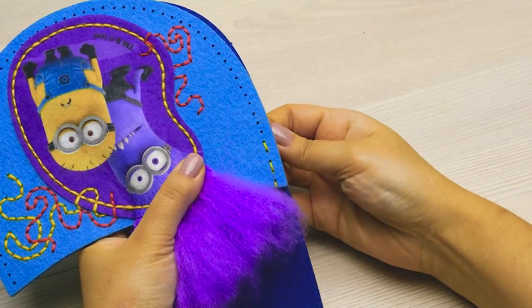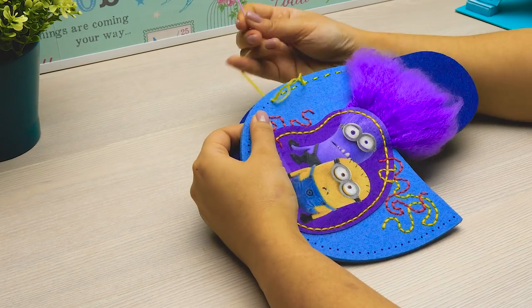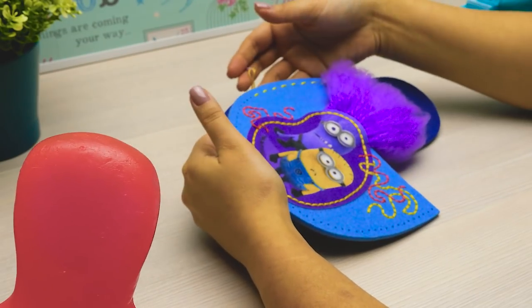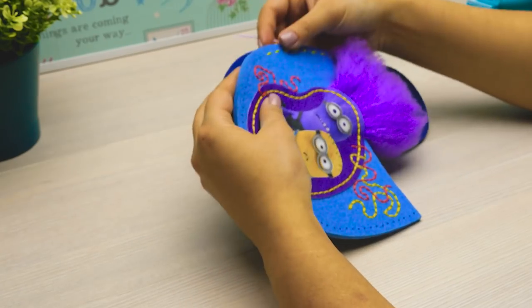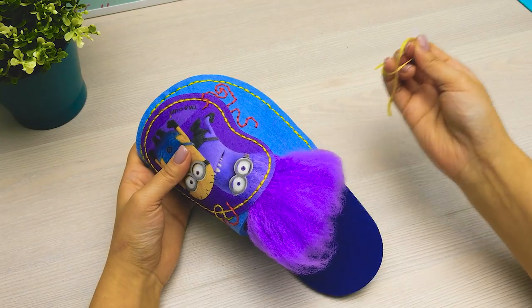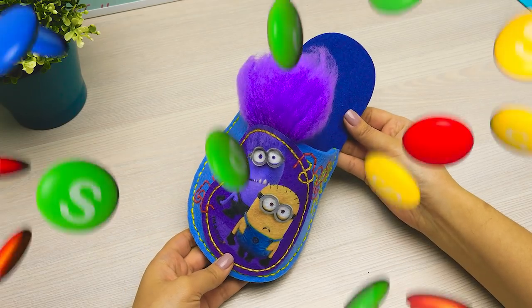I need to do it very slowly to make sure it doesn't get all distorted. Hey, what would you call two bananas? I don't know — just bananas, I guess. A pair of slippers! Well, that's what I'm making here. Just a little bit more and one slipper is done! Yeah! Now I need to make the other.